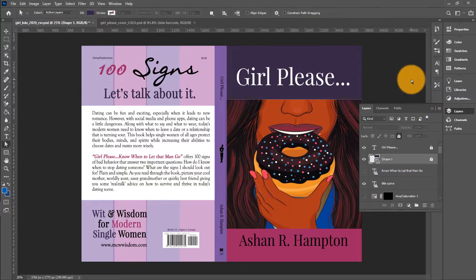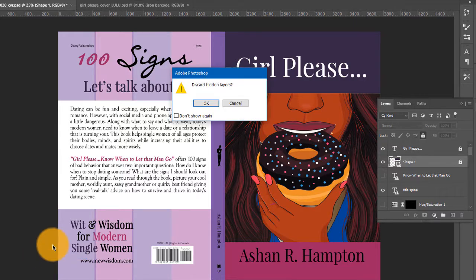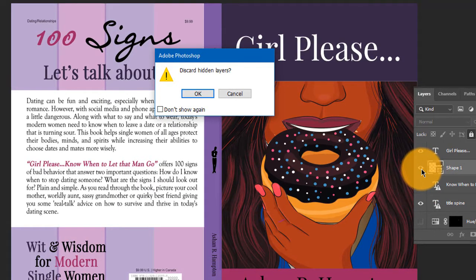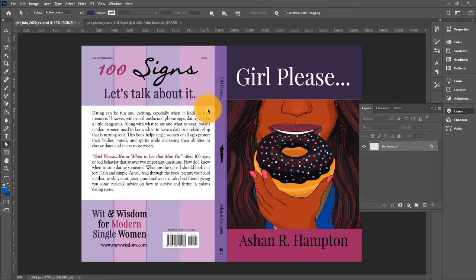Now let's flatten all of these layers. Go under Layer, scroll all the way down to Flatten Image. The prompt says 'Discard hidden layers.' That means the little eye icon means everything is visible. If you click that eye, whatever is over here becomes invisible. I actually have some invisible elements here that I decided not to use — instead of completely deleting them I just decided to hide them. So when it asks 'Do you want to discard hidden layers?' — yes. Now you can see all of those layers have been combined into one layer that says Background.